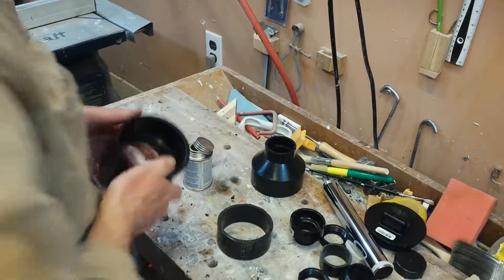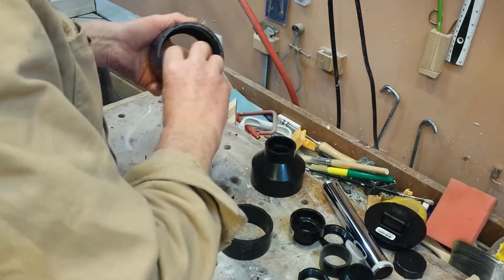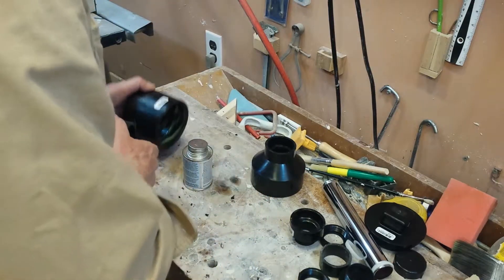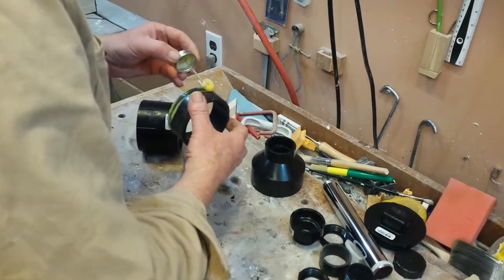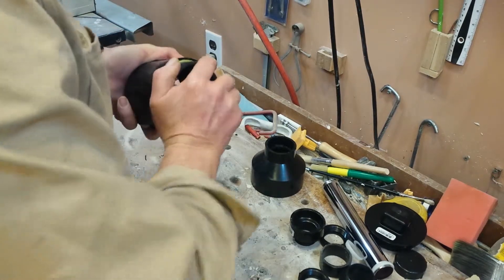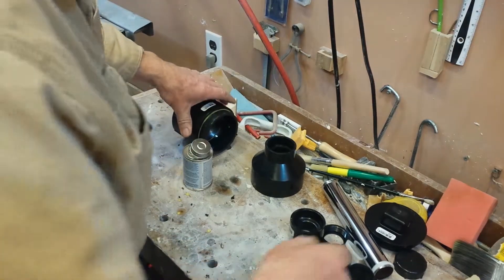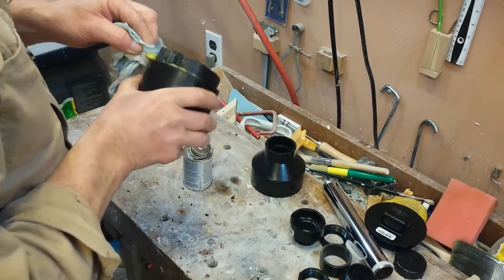Then I assembled everything with ABS glue, because I am using ABS pipe, and wiped it off, being careful not to get any glue on the threads or anything that is threaded. If you give the joints a twist of about a quarter of a turn, this will help them to spread the glue and make a tighter joint.